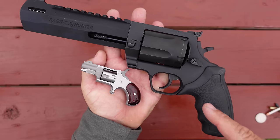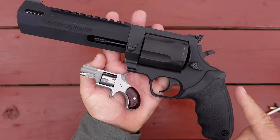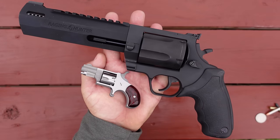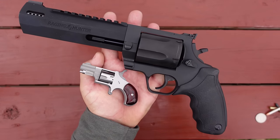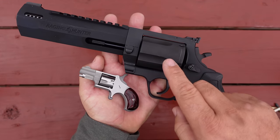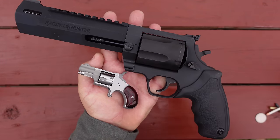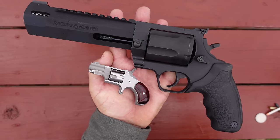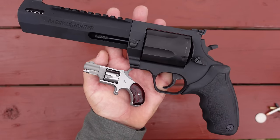Just because I think they look so weird together on screen, I wanted to show you guys my smallest revolver along with my largest revolver. One makes the extremes of the other just look weird. This is the Taurus Raging Hunter in .460 Smith & Wesson, by the way. They look cartoonish together, I think.